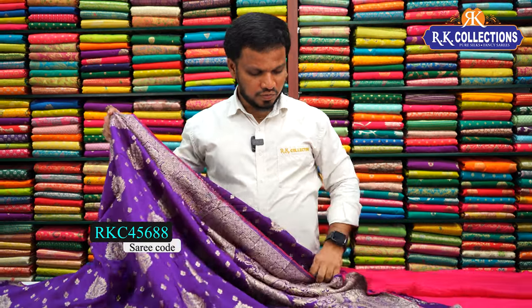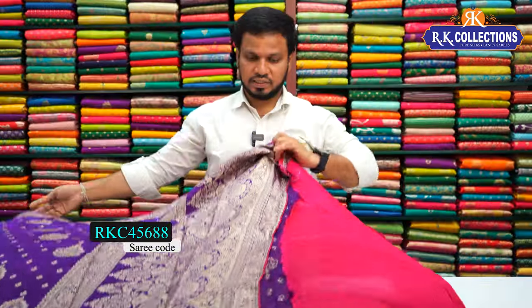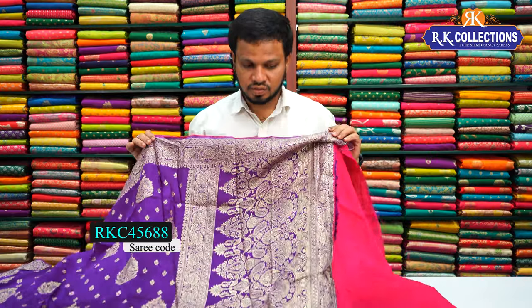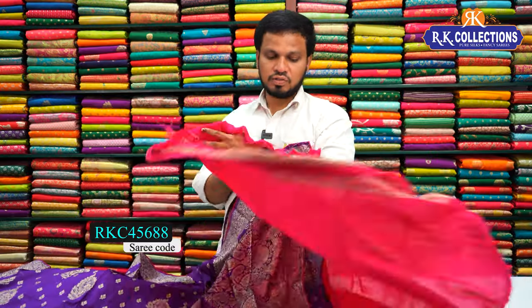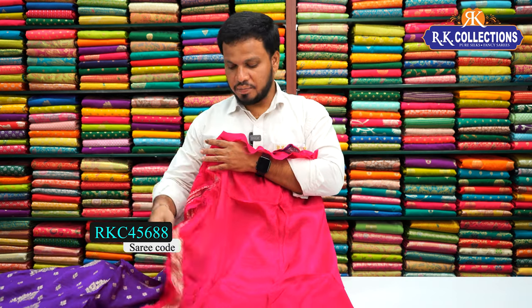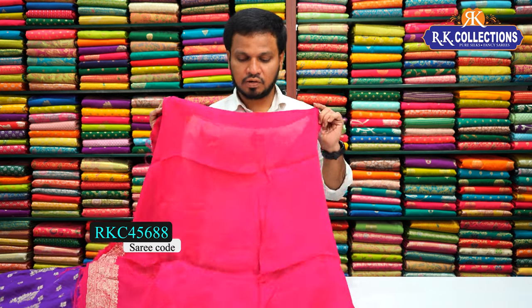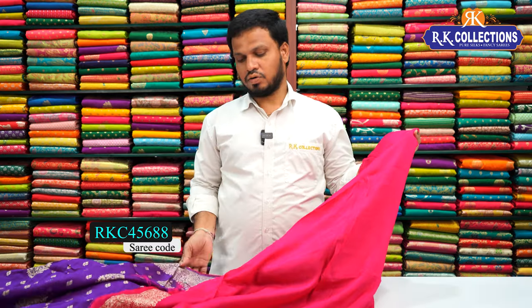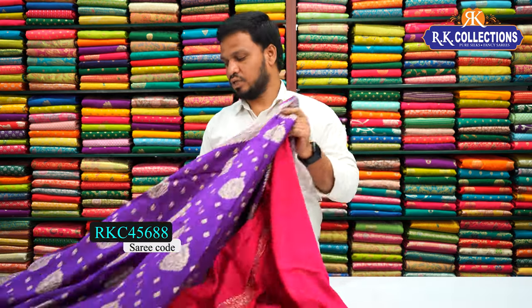We will show you a half-meter section clearly. The blouse is a pink color — the same color — as a contrast blouse. So the purple saree has a pink contrast blouse.